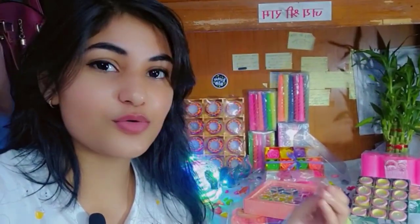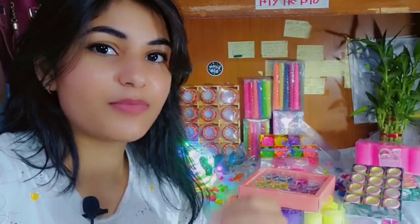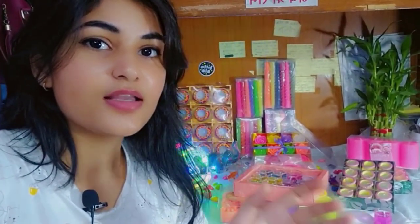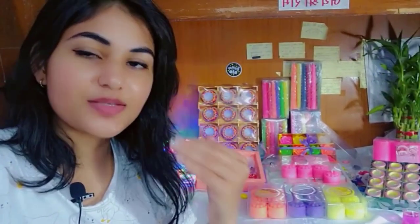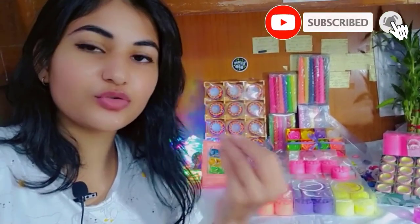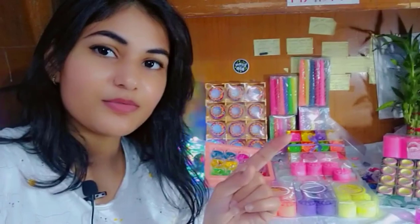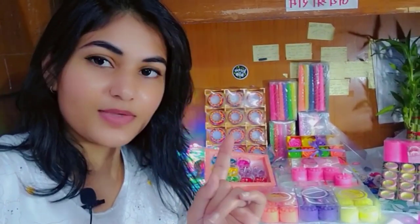In today's video I have made some candles. There are many different types of candles in this video. If you want to purchase something or if you like bulk orders, you can mention me in the comments or send me a message on WhatsApp. Please don't call, only message. I will also mention more information in the description. Orders take around 10 weeks back. So let's start.